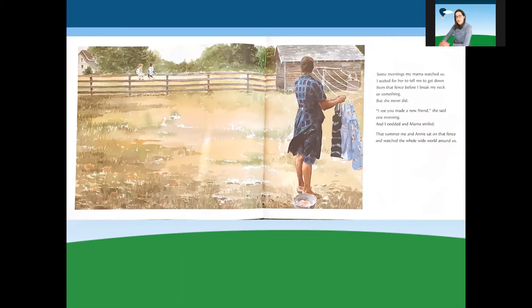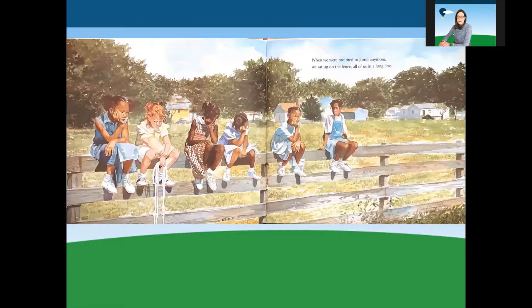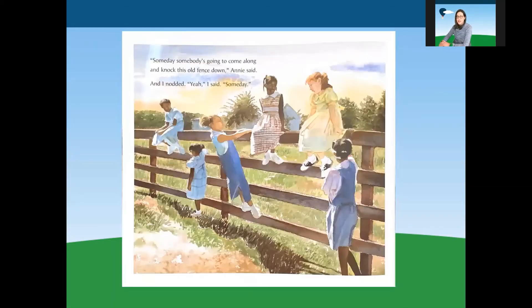I see you made a new friend, she said one morning. And I nodded and mama smiled. That summer, me and Annie sat on that fence and watched the whole wide world around us. One day, Sandra and them were jumping rope near the fence, and we asked if we could play. I don't care, Sandra said. And when we jumped, Sandra and me were partners, the way we used to be. When we were too tired to jump anymore, we sat up on that fence, all of us, in a long line. Someday, somebody's going to come along and knock this old fence down, Annie said. And I nodded. Yeah, I said — someday.